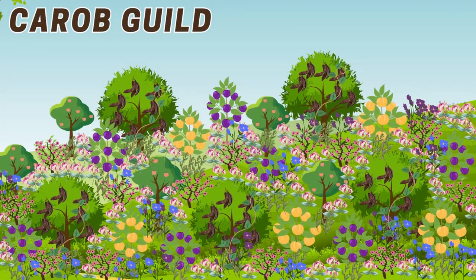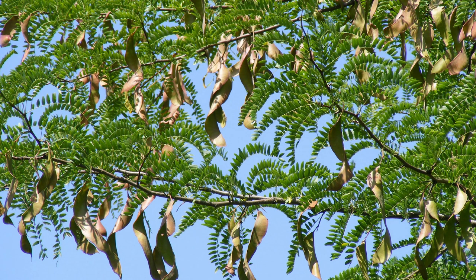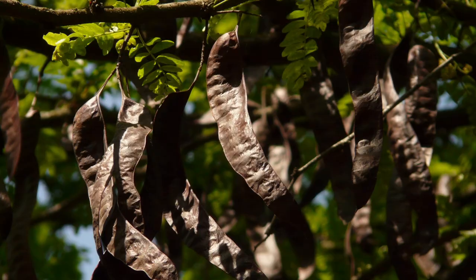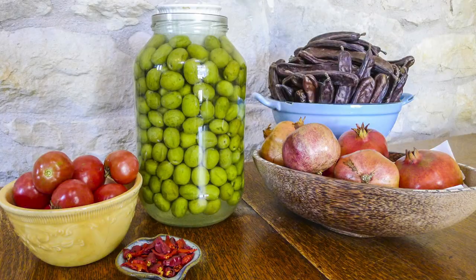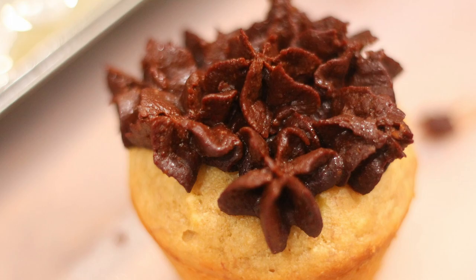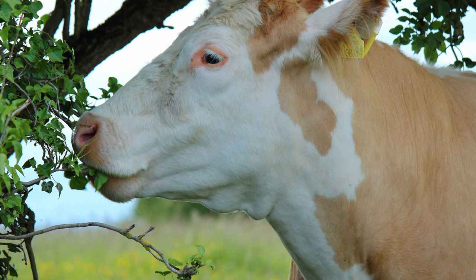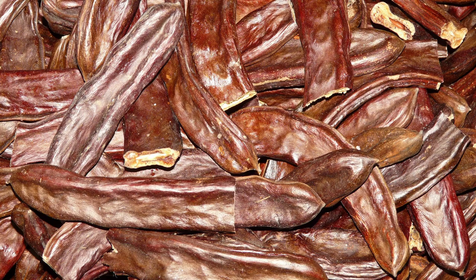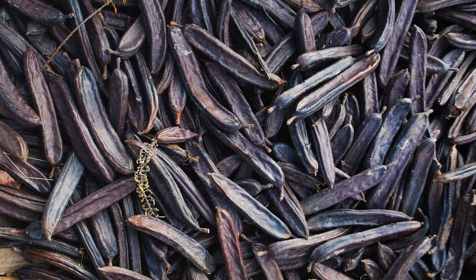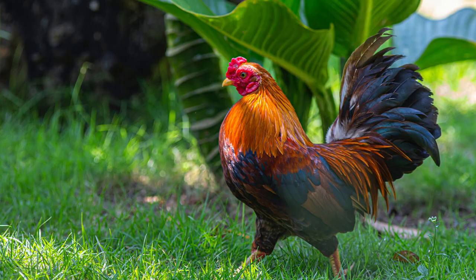In the last guild, the overstory tree is a carob tree — another example of a legume tree well-suited to the Mediterranean climate. It is a slow-growing evergreen tree that can grow up to 10 meters tall. The tree produces long, leathery pods that contain a sweet edible pulp. The pods can be used to make a variety of products, including a chocolate substitute, and the tree itself provides shade and habitat for wildlife. Furthermore, the pods of the carob tree are often used as a food source for livestock such as goats, sheep, and cattle — fed either fresh or dried, and they are a good source of nutrition. Why not let your animals into your food forest to eat insects and feed on this deliciousness at the same time?